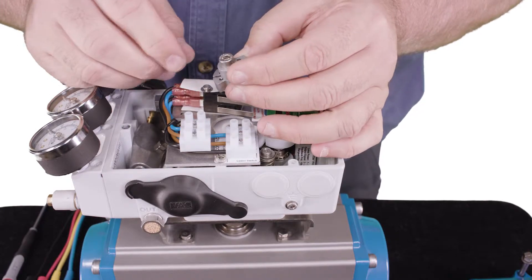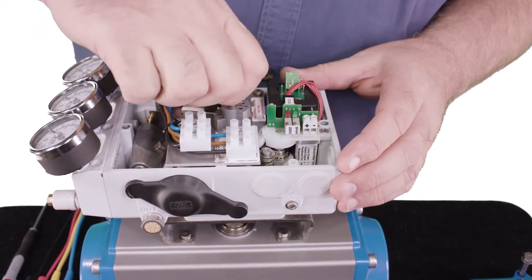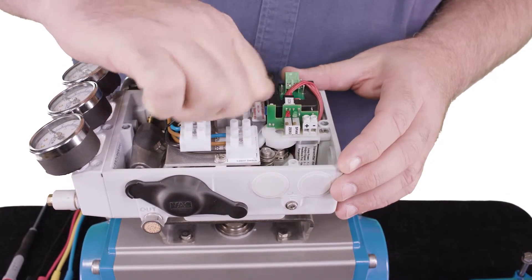To install the cam, put the bolt through the cam assembly, drop it onto the spindle and make sure that the cam is engaged in the slot and the spindle, then tighten the bolt.